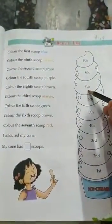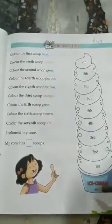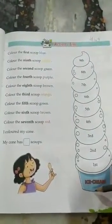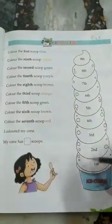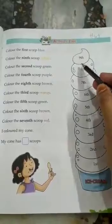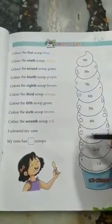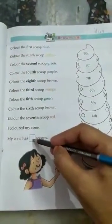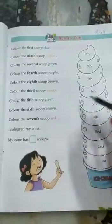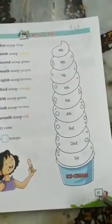Color the seventh scoop red. I colored my cone. When you complete your cone, you have to write 'My cone has dash scoops.' How many scoops are there? Nine scoops. You have to write nine here. After coloring it, you have to write how many scoops are there — nine scoops. So like this you have to complete page number 57.